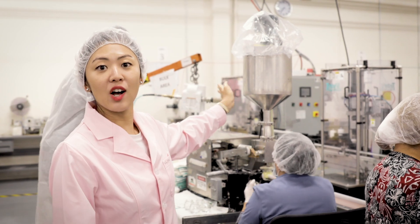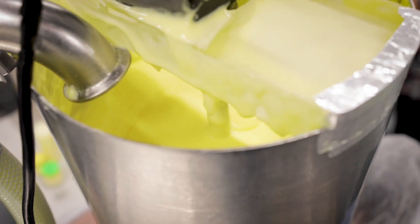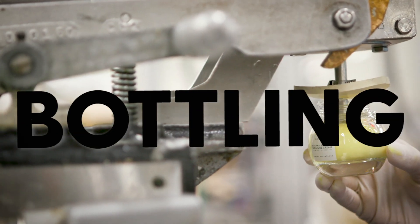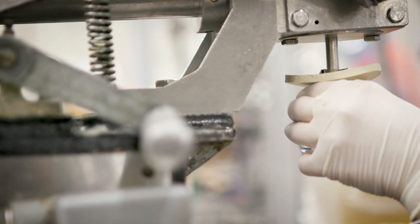This is actually a hopper where the formula is being blended. Once the formula is mixed up, it comes down, and then you'll see that each jar is being filled with a pre-measured formula.